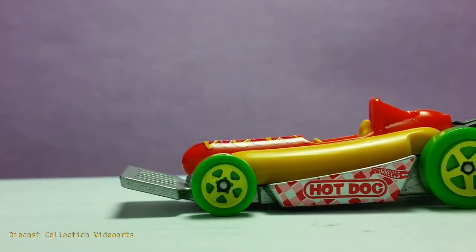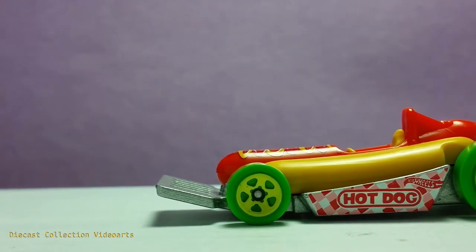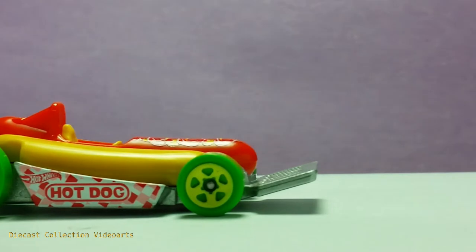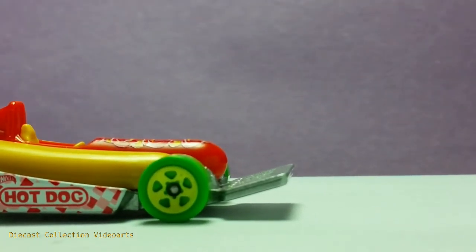The front wheel is similar in pickle color, just like in the back. The spatula is in the front. Here is the other side of the Street Wiener. It is identical with the colorful wheels, the hot dog sandwich on top, and the cardboard component in the middle. Here is the front part, which is the bumper and spatula.